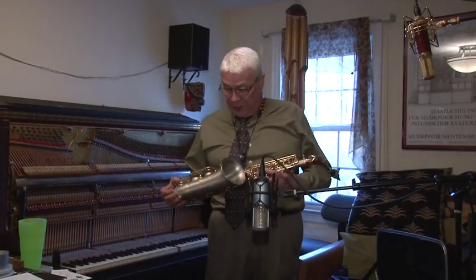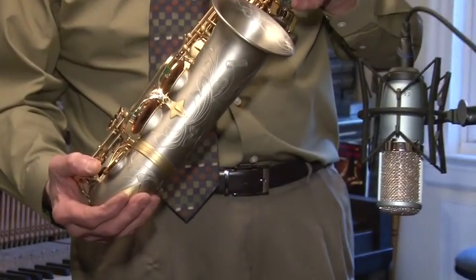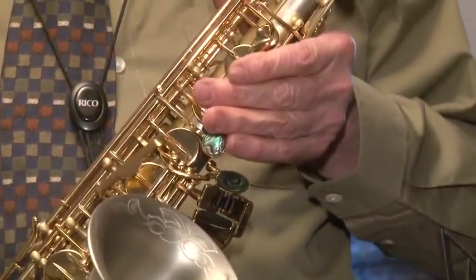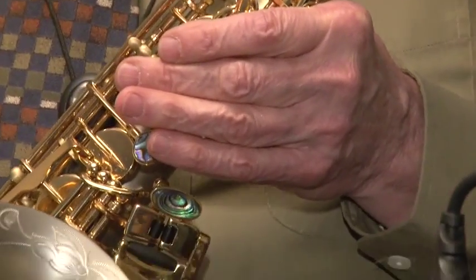I didn't get a chance to show you — look at those fancy looking pearls. Buy this one for $1,600. It's a one-time deal. I am not a dealer in these. I picked it out when I had the chance to do it, and here it is.